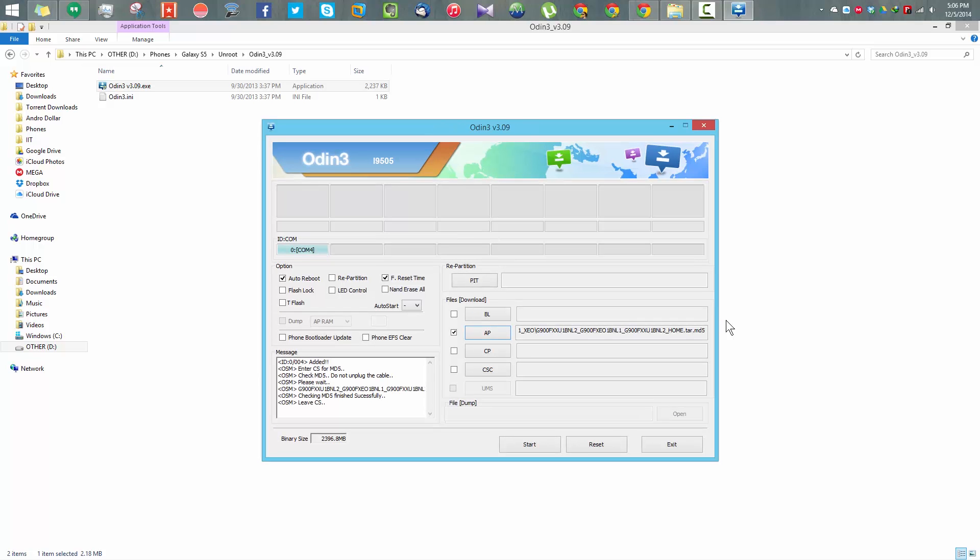The file has been successfully loaded. Don't mess with any other settings — just go ahead and press Start. The installation process will take roughly around 5 to 10 minutes, so don't worry, just don't unplug the device and let it install.